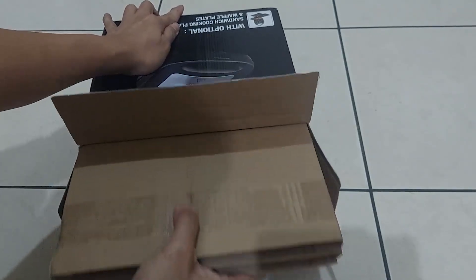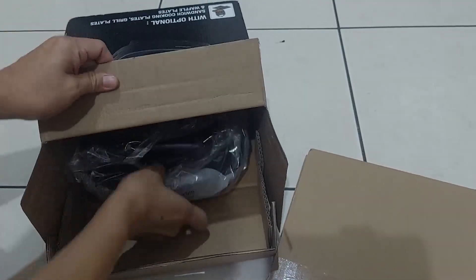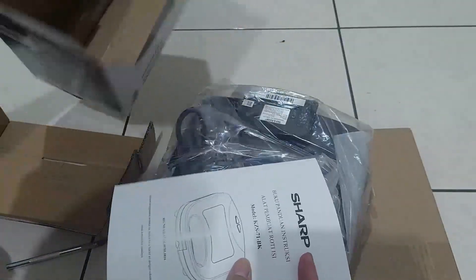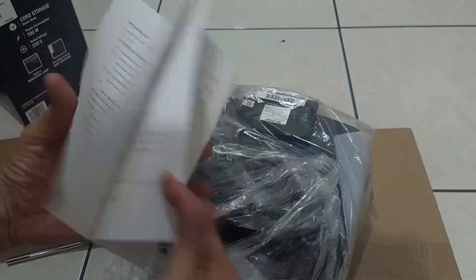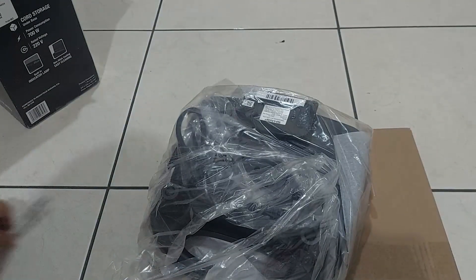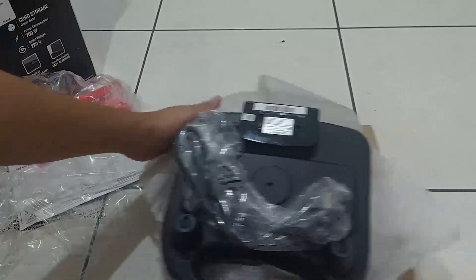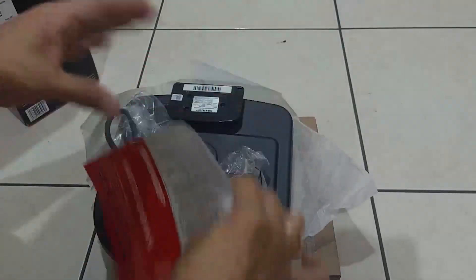Di dalamnya terdapat dua plat tambahan. Juga buku petunjuk instruksi pemakaian. Terdapat pula kartu garansi.